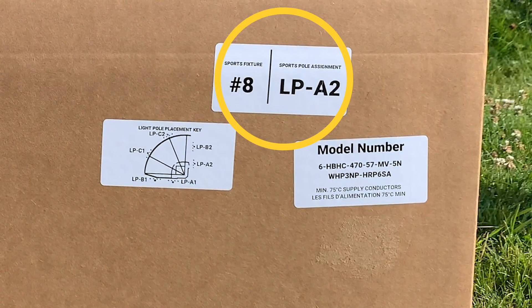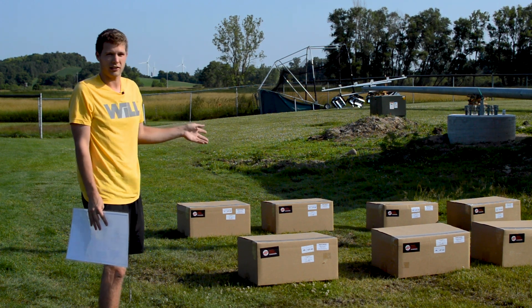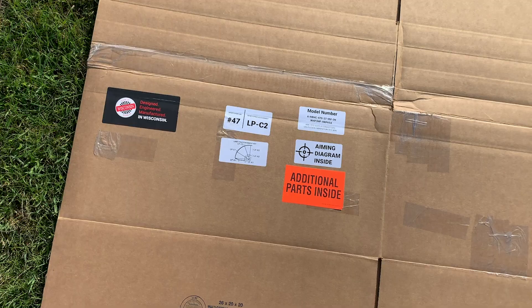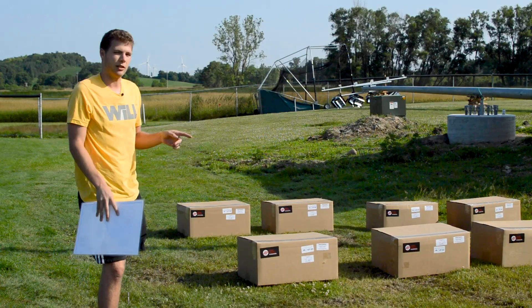Each box has a fixture number, has the pole number, and has associated information as to where it is located on each field. The first thing we'll do is open all of these boxes. You will have to look at each box individually as there are a couple of additional boxes that will have extra labels. Those labels have additional aim diagrams and possibly additional hardware for your job, so keep an eye on that.